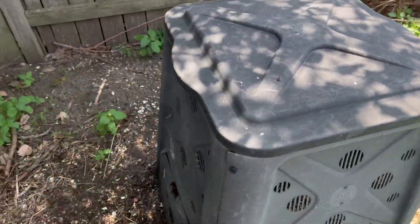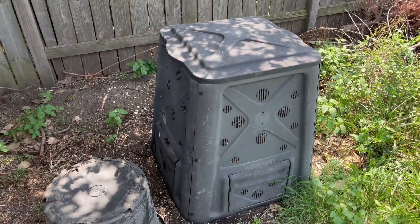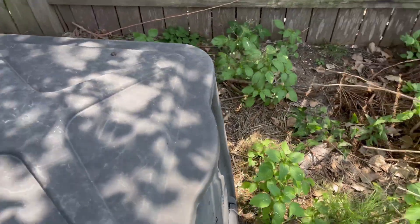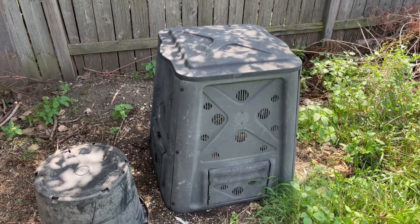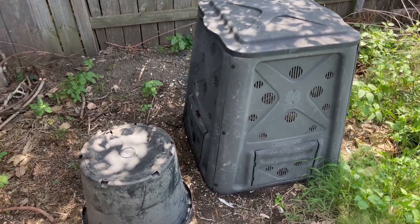Here is the composter. It says right on the front that it is 65 gallons and I don't believe there are any other brand names on the front. The box up there does say compost bin by Green Culture if that helps. I'll show you the box here in a minute.